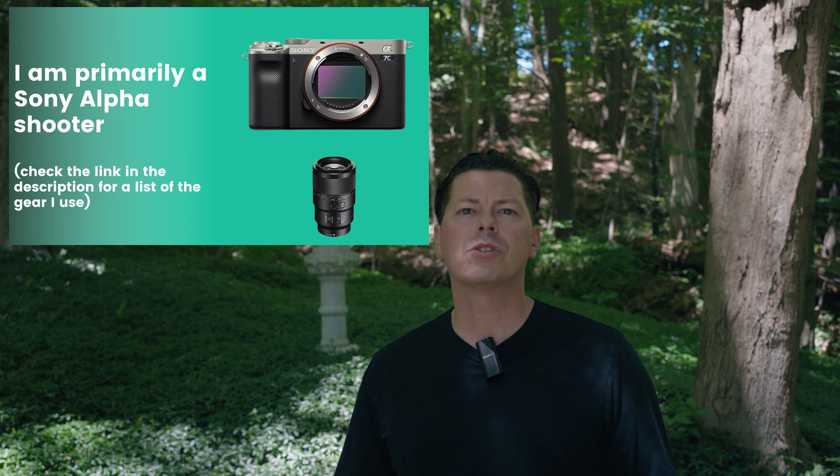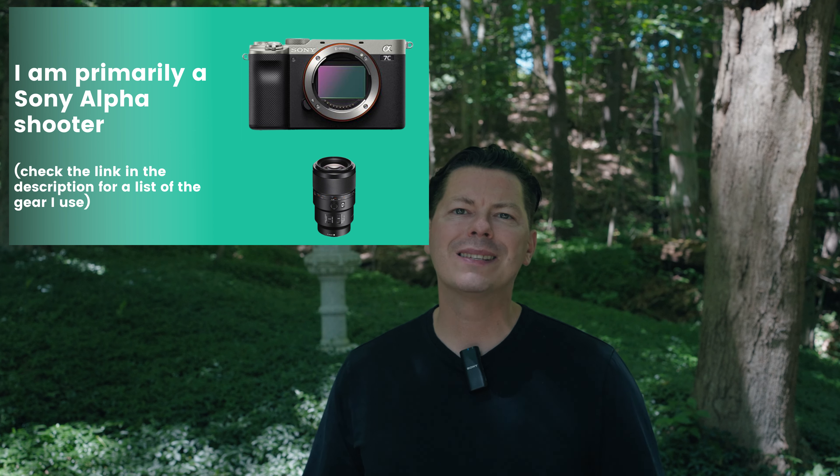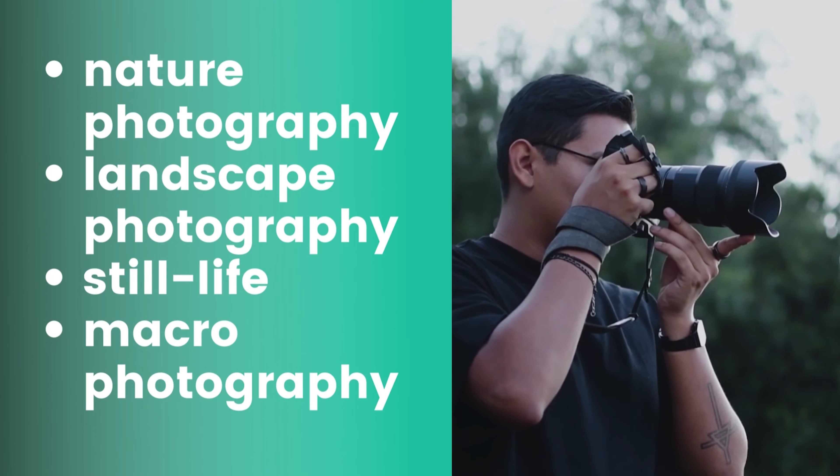If all you have access to is the camera on your phone then start with that. But there's a whole world of artistic tools out there when you move into a full-frame camera. Over the years I've been photographing and filming Japanese gardens, I've improved both my photographic skills as well as my Japanese garden design skills. A lot of this comes from studying composition. Japanese gardens bring in a wide range of photography styles to practice, like nature photography, landscape photography, still life, and macro photography.